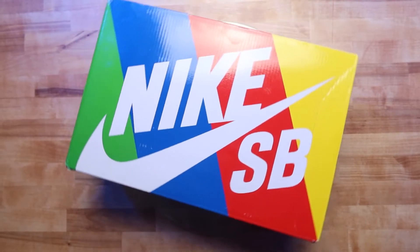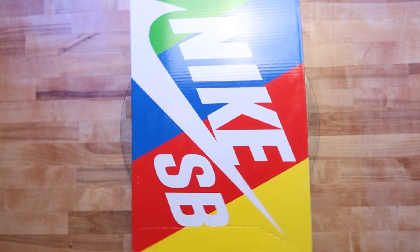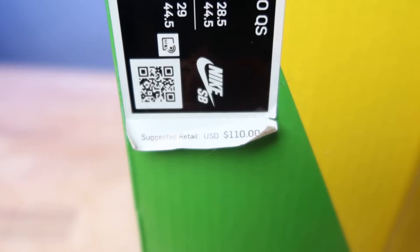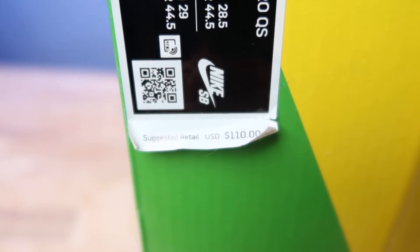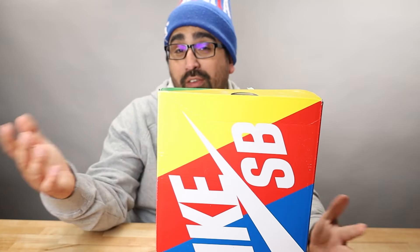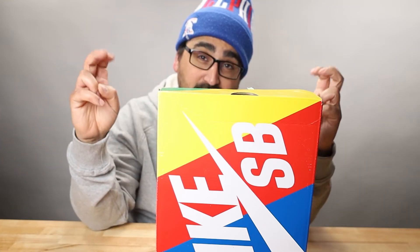The box is a standard Nike SB Dunk multicolored box. The US release will have the suggested retail tab with the $110 price point in USD. Canadian releases should have something similar, and the rest of the world really doesn't have suggested retail.